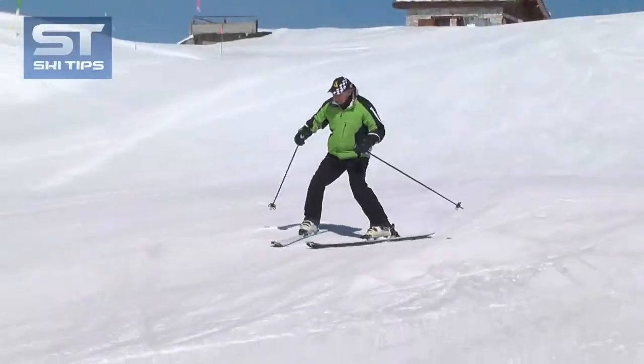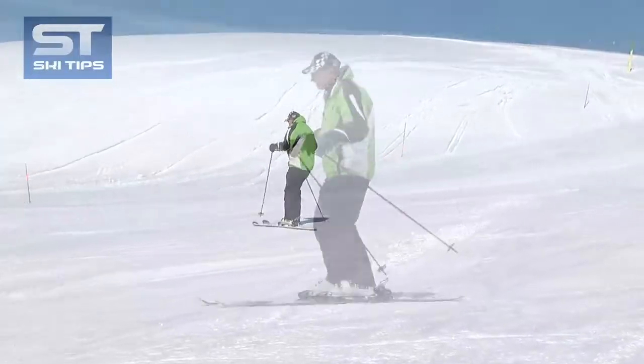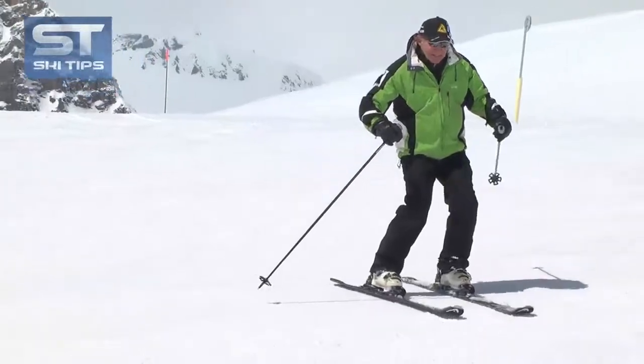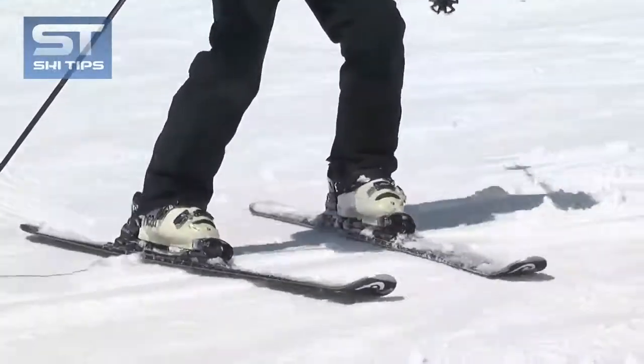This action trains your leg to roll your skis from one edge to the other. Try now to make a wedge turn and see if you can finish the turn by simply rolling your uphill ski onto its uphill edge, so that the two skis finish parallel.